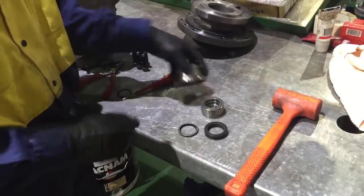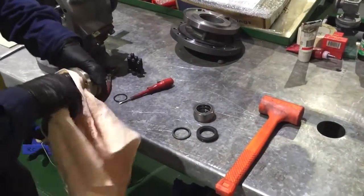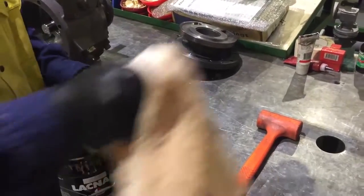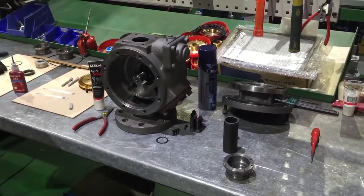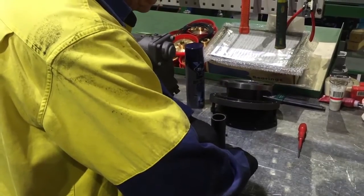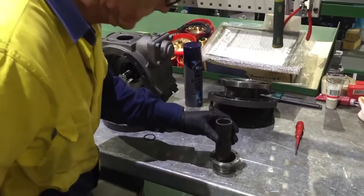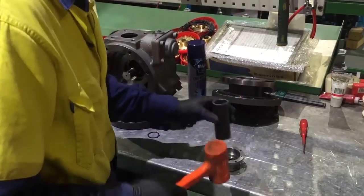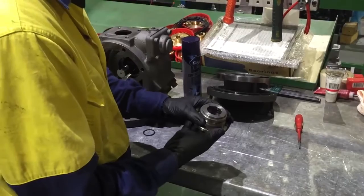With a clean rag, wipe clean the inside and outside of the cartridge. With the lip facing out, loosely fit the new lip seal into the cartridge. Using the one and a quarter inch pipe as a drift, gently tap the seal into the cartridge. Ensure the lip seal is properly seated by looking at the back of the cartridge at the extraction holes.